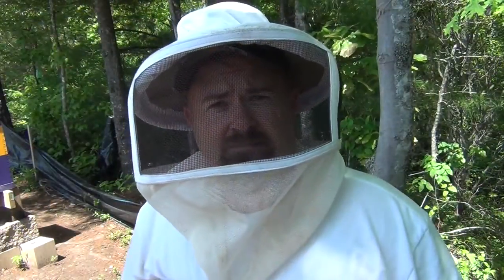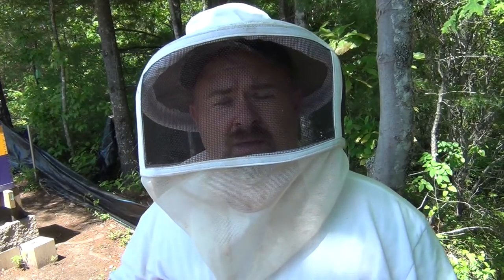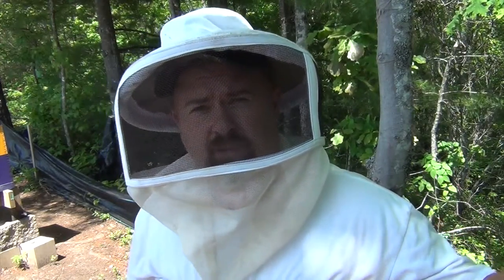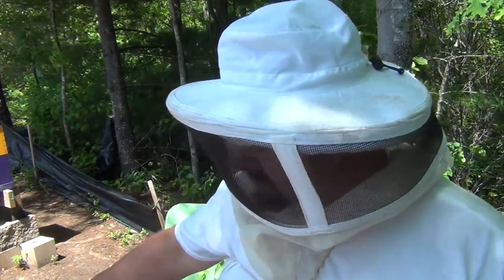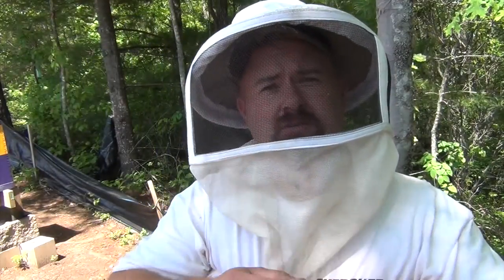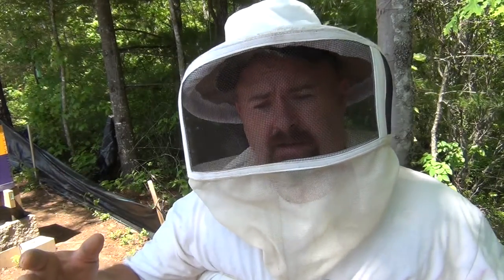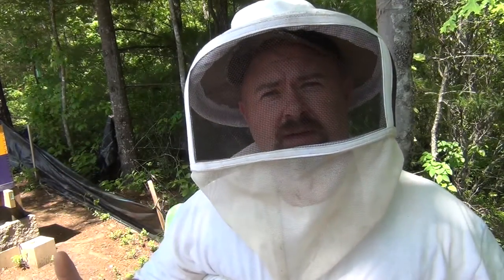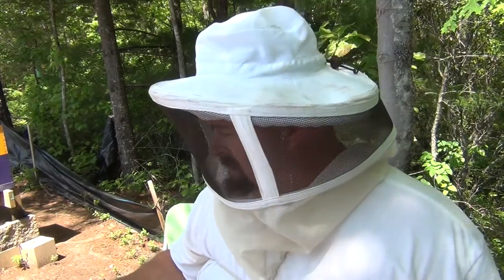It's day 16. This hive over here is where I had grafted my queens. On day 14 I forgot to record it, but I got in here and my frame where I had my queens was completely drawn out with queen cells, but the rest of it was full of comb.